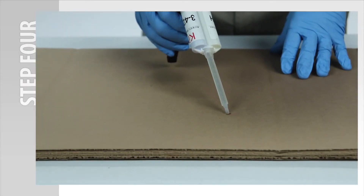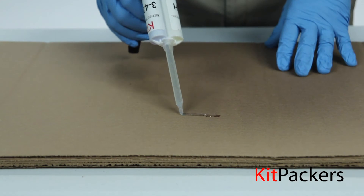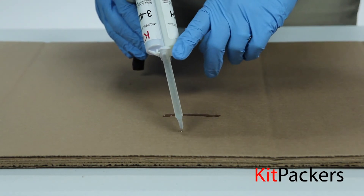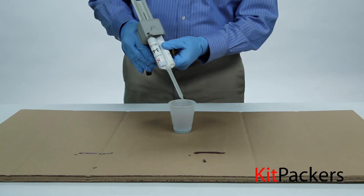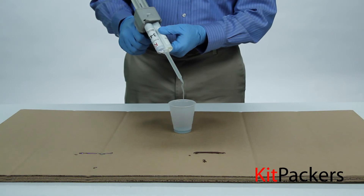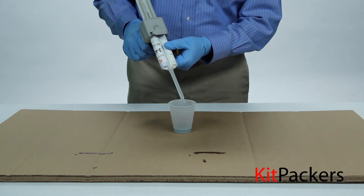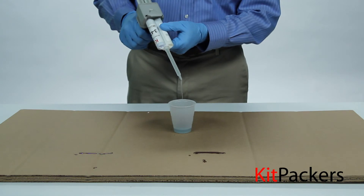Step 4: Dispense about a 1-inch bead by squeezing the trigger. Make certain the A and B components are both being extruded in phase and properly mixed before dispensing onto your production parts. Some materials will have contrasting colors that make it easier to indicate a good mix, but most will not. Therefore, the 1-inch purge will be important.